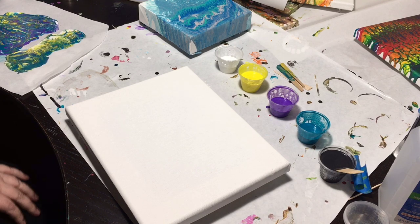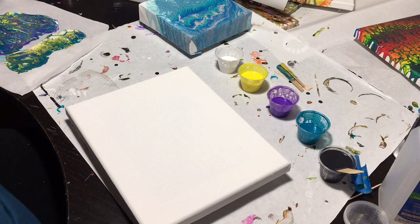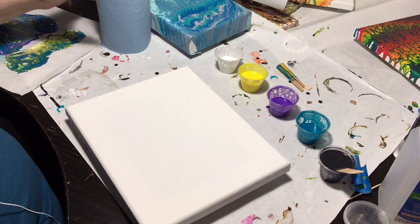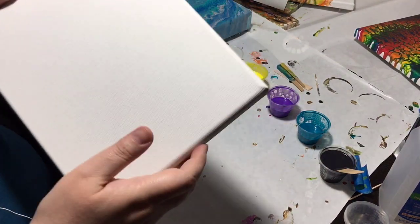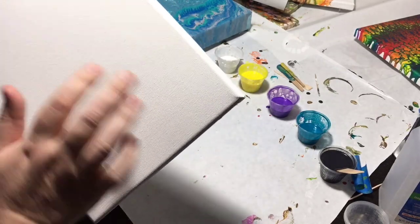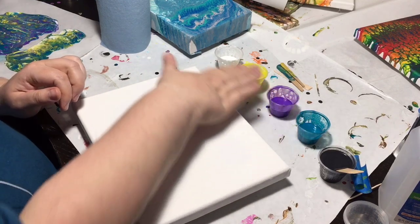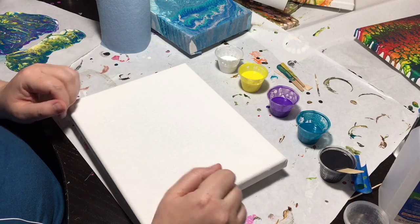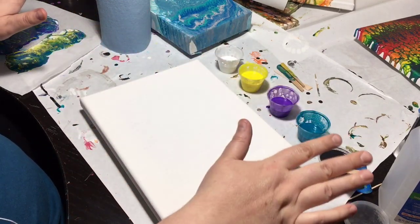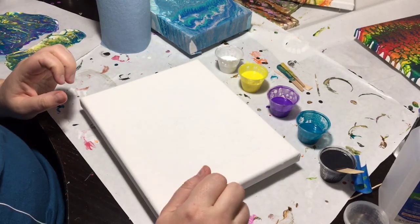Hi guys, Porn Maven here doing my very first video and I'm gonna be doing a swipe, so let's get to it. I've already started with my canvas — it's nice and drummed up, and I've got some pretty Mardi Gras colors and we're gonna get to it. Pardon the desk, she's a mess.